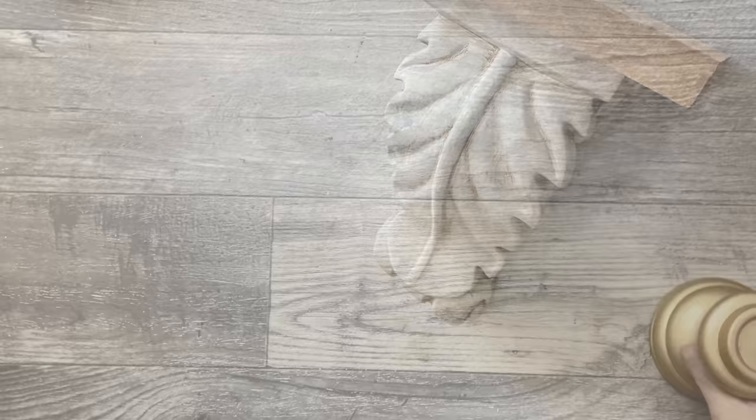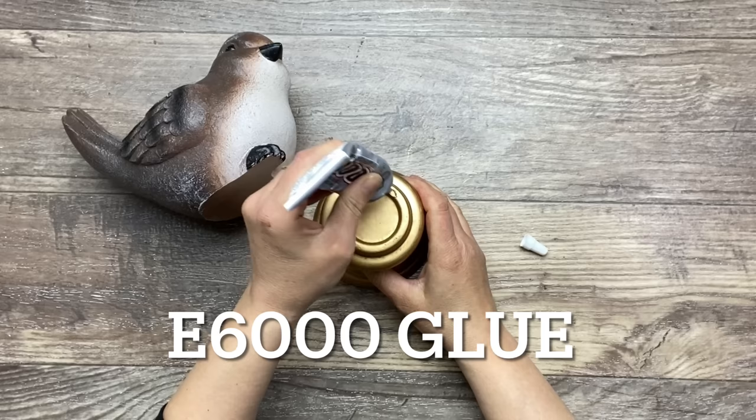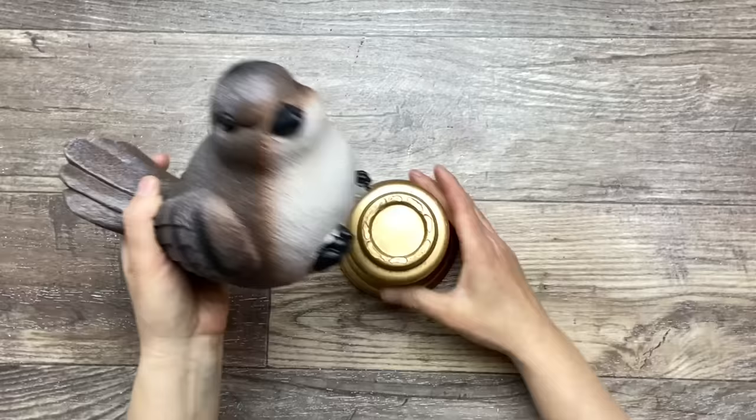I picked up this candle holder base at the thrift store and got one of those birds at the dollar store in the garden section, and I thought they were super cute. So I'm going to glue this bird on top of this candle holder base with some permanent Gorilla Glue, and I'm also going to use some hot glue for some instant hold so I can keep working on this project.